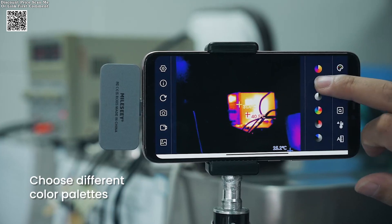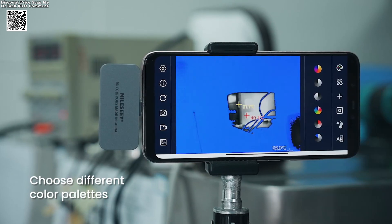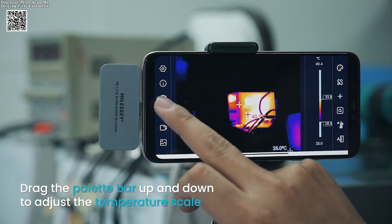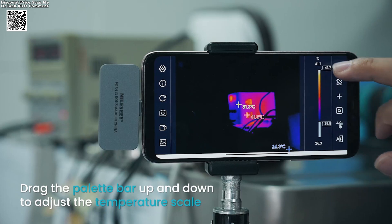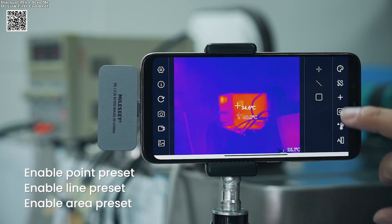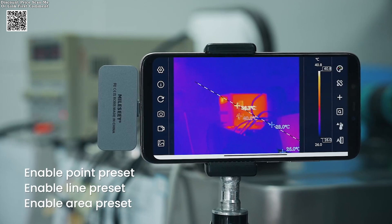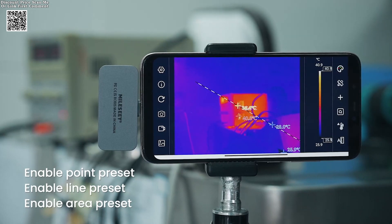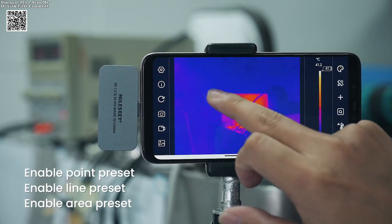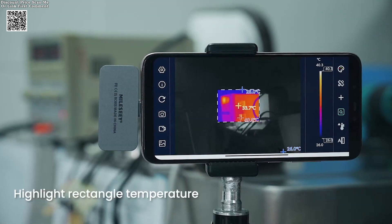At the heart of this device lies a 256 x 192 infrared resolution sensor paired with a 25 Hz refresh rate, delivering crisp, real-time thermal visuals. The camera captures temperature variations from minus 15 degrees Celsius to 600 degrees Celsius with striking clarity, transforming invisible heat patterns into actionable insights. From spotting overheating electrical components to detecting insulation gaps, the TR-256 i-turns your smartphone into a powerful diagnostic tool. The intuitive interface ensures even first-time users can navigate temperature analysis effortlessly.